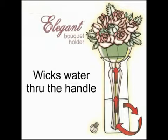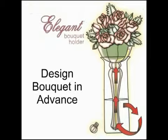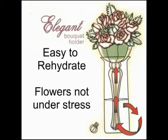It helps you wick water through the handle, which allows you to design the bouquet several days in advance. It's easy to rehydrate the flowers because they're not under stress, and they are just like they are in a vase of water.